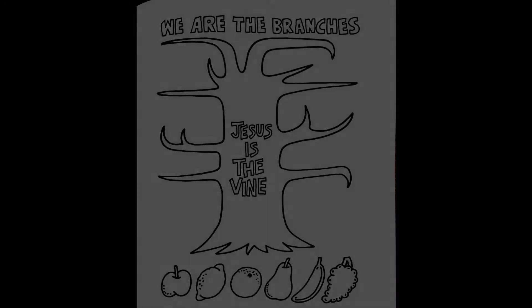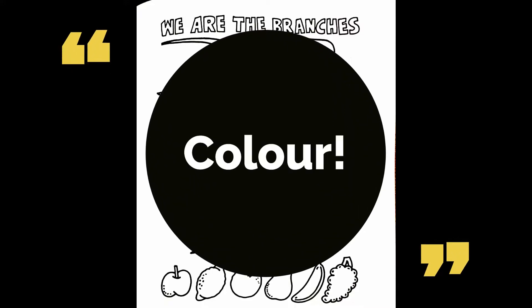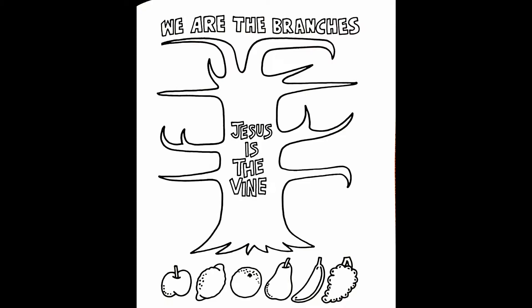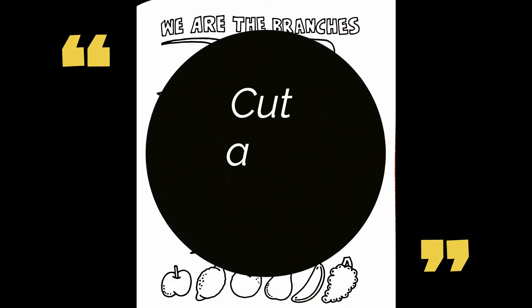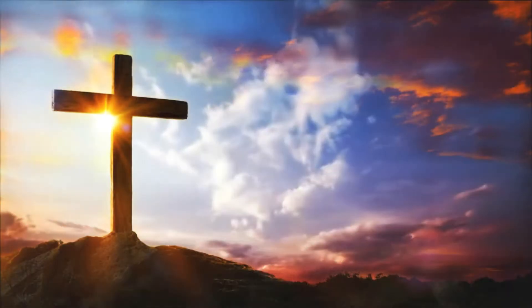For today's activity, we'll be making and decorating a fruit tree. The first step is to color in the fruit and the tree. The next step is to cut out your fruit. When all your fruit are cut out, glue them onto the branches. My friends, let us now close in prayer.